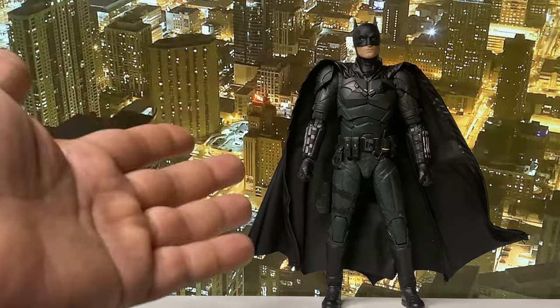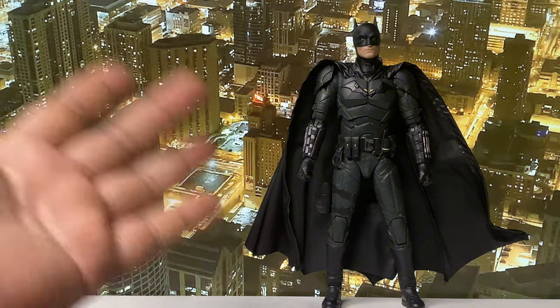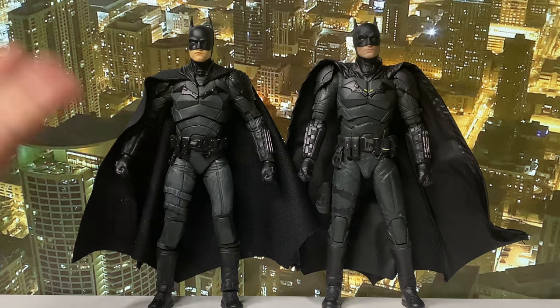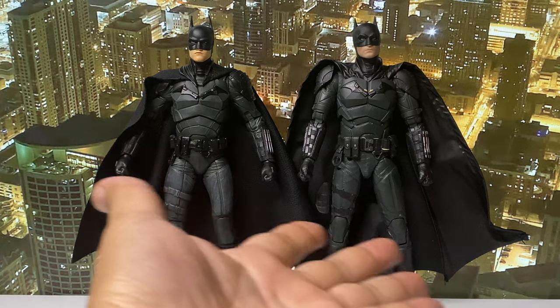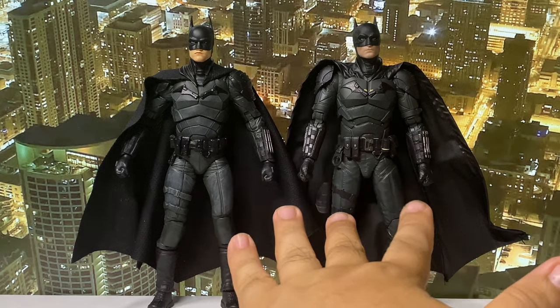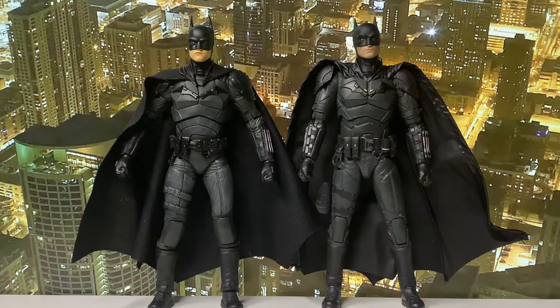I immediately pre-ordered the Batman figure when I saw the promo pictures, thinking maybe this will also be replacing my McFarlane Pattinson Batman figure — because that's what happened with my McFarlane Batfleck. Panjoy completely replaced it. One good thing about Panjoy is that they are in scale with McFarlane figures. So does this figure represent an upgrade? Let's dive deep into the Panjoy Batman figure and see if this is a hit or a miss.